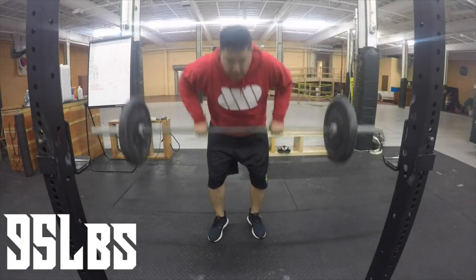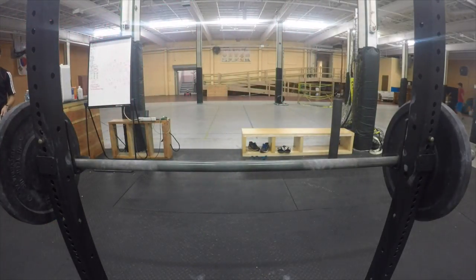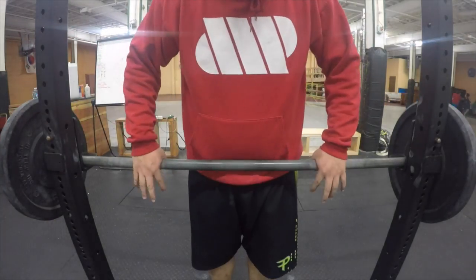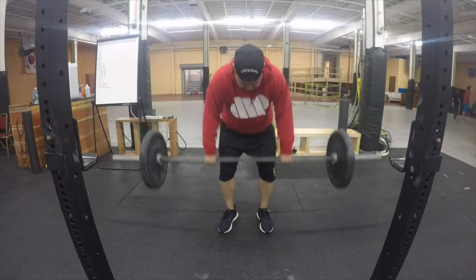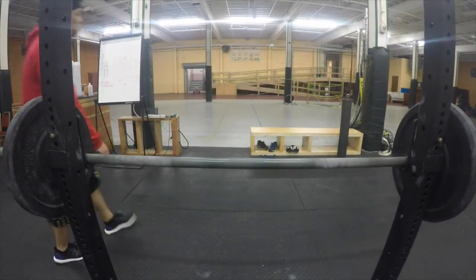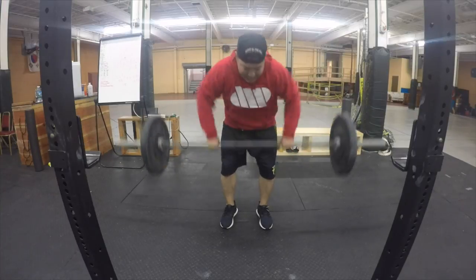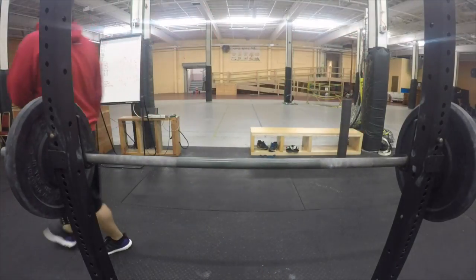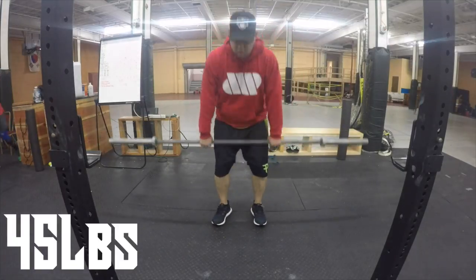We're going to finish off with some accessory work. We're going to start off by doing some bent over rows. I started off at 135, and that kind of felt heavy, so I took it off and ended up doing three sets at 195. Then I finished it off with just the 45-pound bar, repping out as fast as I can. I think I got 20, which is pretty good considering I was pretty tired at this point.